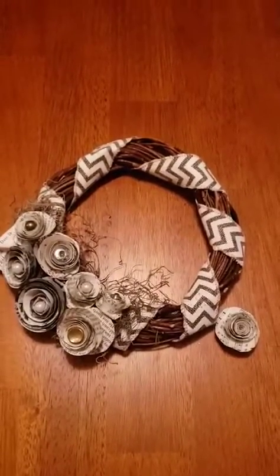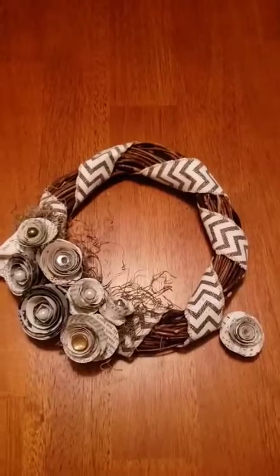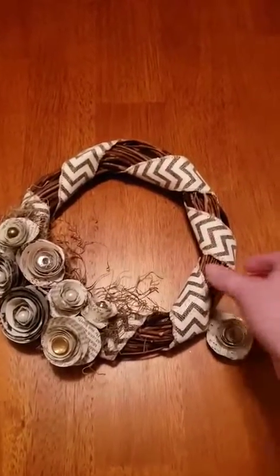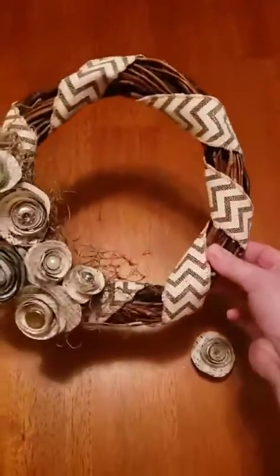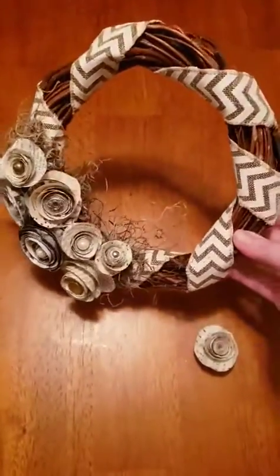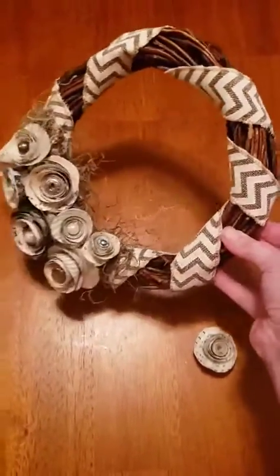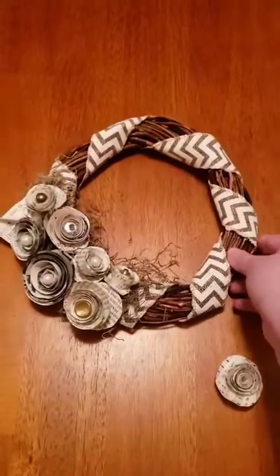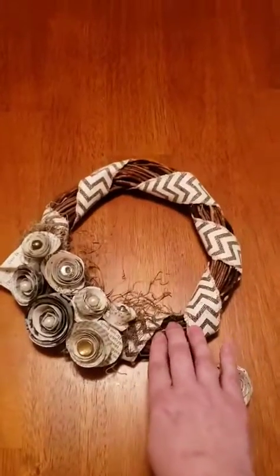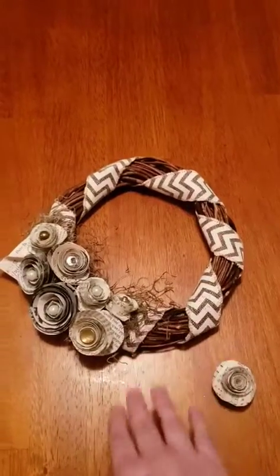Hey, it's Stephanie from Manor Public Library. In honor of National Library Week, I thought I would share with you this craft that we made at one of our adult craft nights that we hold at Manor Public Library. We have craft nights every month or so — always on a Thursday evening at 7 p.m.